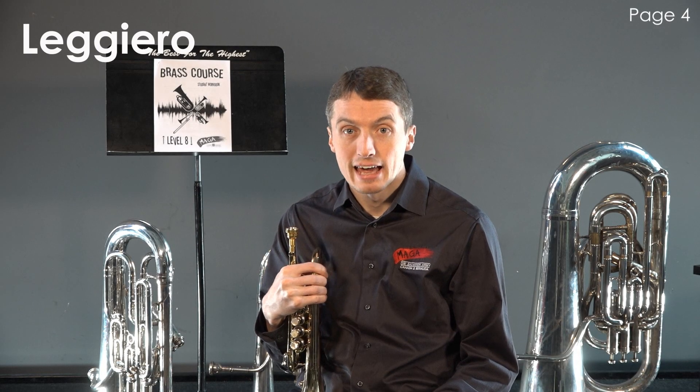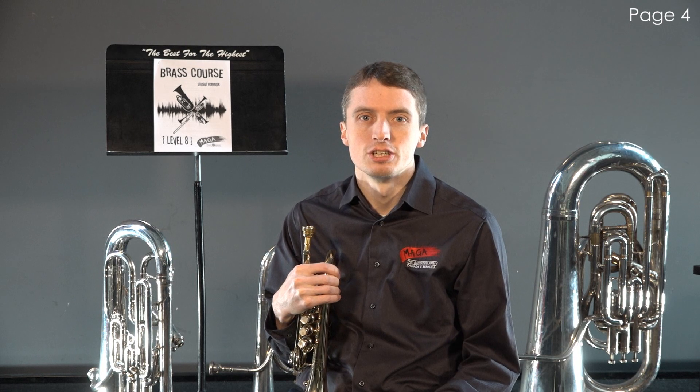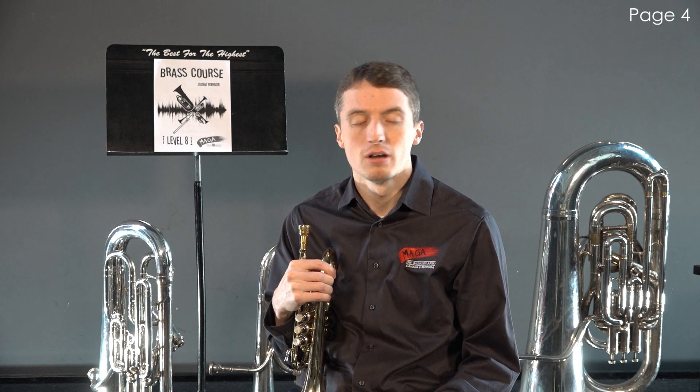Leggero is often mistaken as legato. However, the definition for leggero is light and delicate. The articulation should be from the tip of the tongue without sounding harsh or shrill. The air is consistent, but not forced.